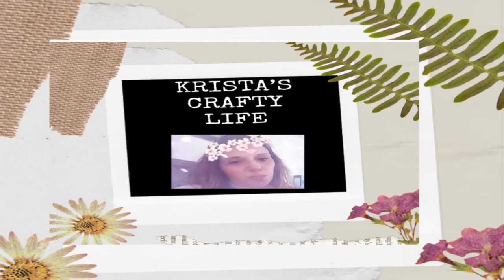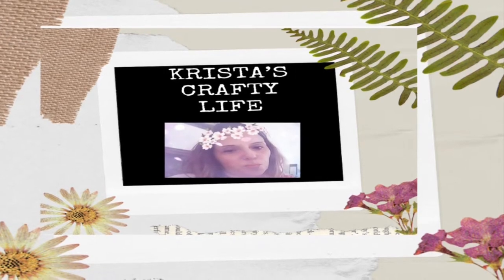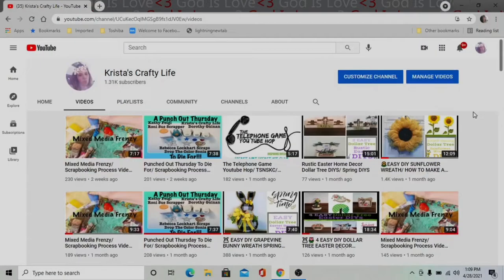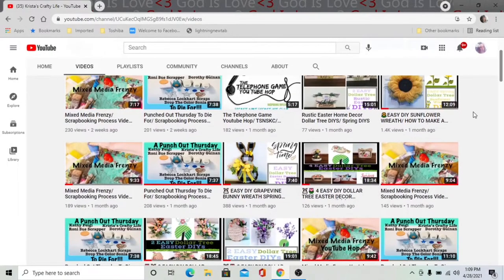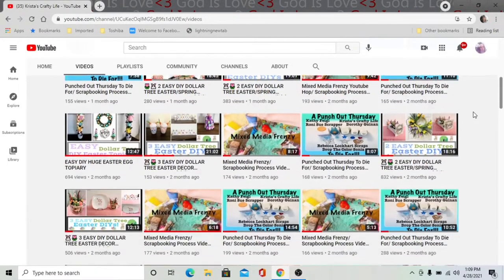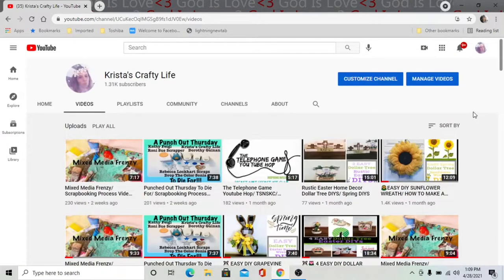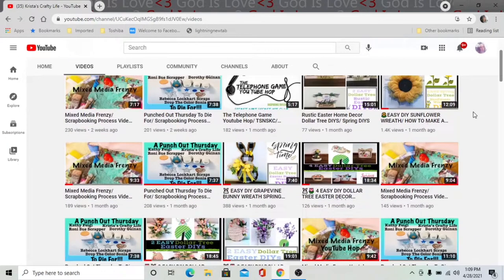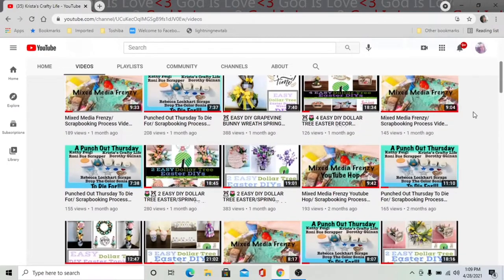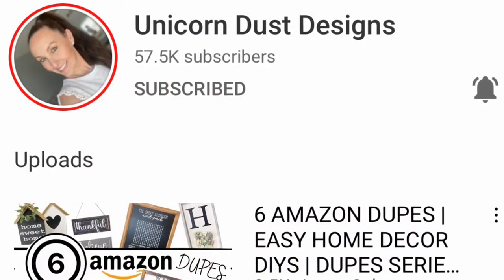Hi everyone, it's Krista and welcome to my channel. Today I am participating in a series called Try It Tuesday. This is my channel — if you're new here, welcome; if you're not new, hi! I love doing everything DIY, I love doing Dollar Tree items, I love doing REITs, and I love doing some thrift flips.